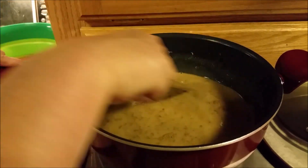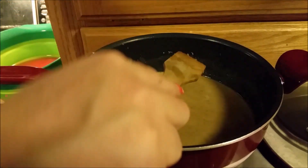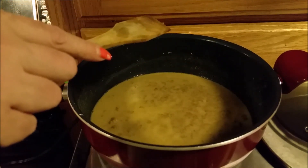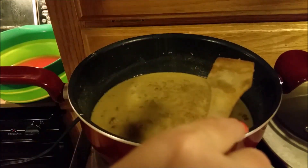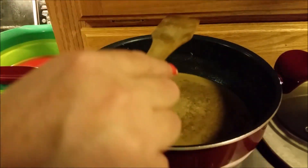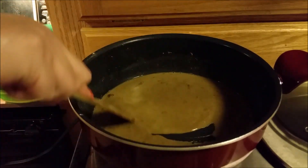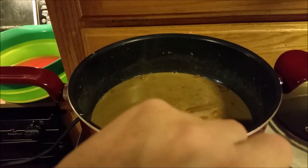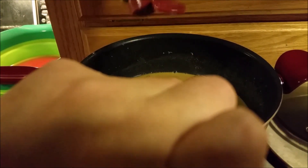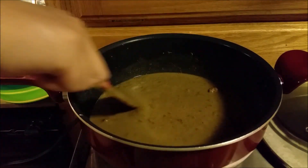Looks like seven minutes has elapsed since I started on this roux and I'm ready to start adding some stuff. First I'm going to add some salt — a good bit, probably a tablespoon. Then some garlic salt, not quite as heavy, maybe half a tablespoon or a teaspoon. You can see how brown that has gotten — that is a good roux for this soup. We're also going to add some pepper, probably a teaspoon.